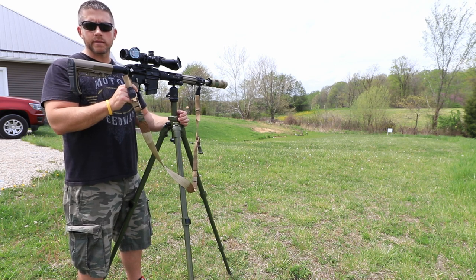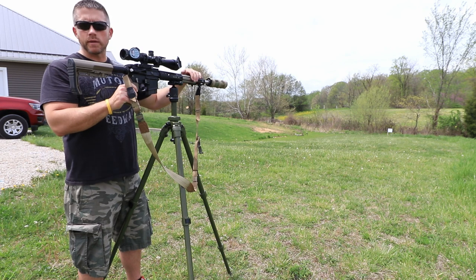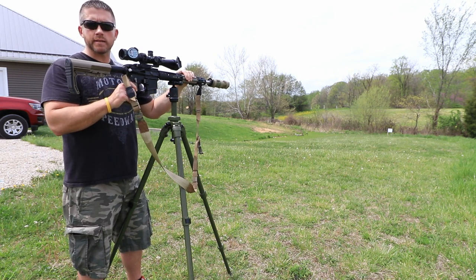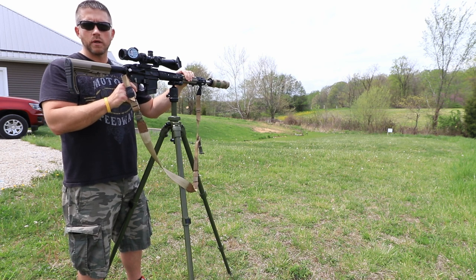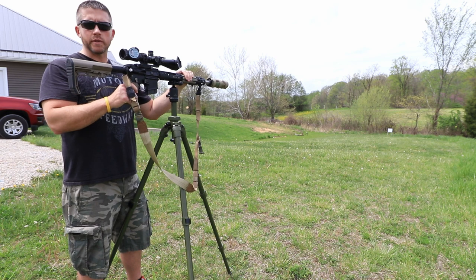I'm not doing any long distance today. I wanted to take the 6.5 Creedmoor and get a zero on it. I haven't had a chance to zero it since I put the suppressor on it, and I figured I would just show you guys how the tripod itself performs while it's under load and while I'm firing the weapon system.